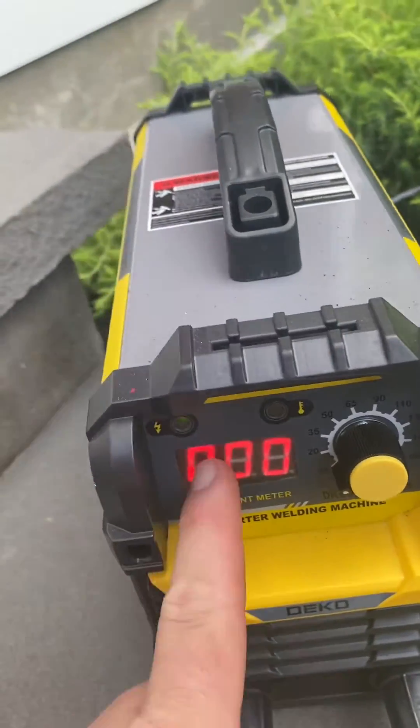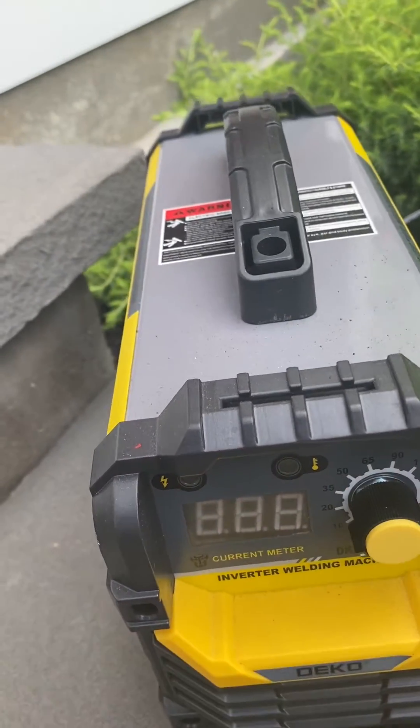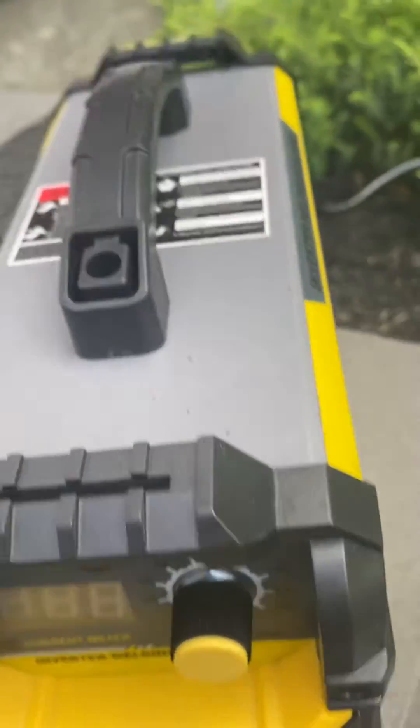So as a way to calibrate the display to follow the knob again — if somebody could let me know that, I would appreciate it.